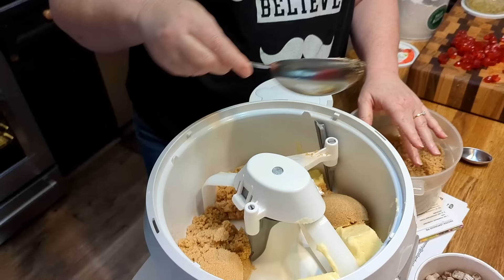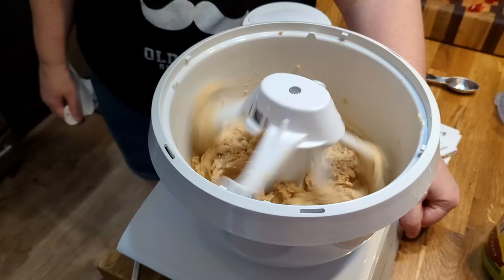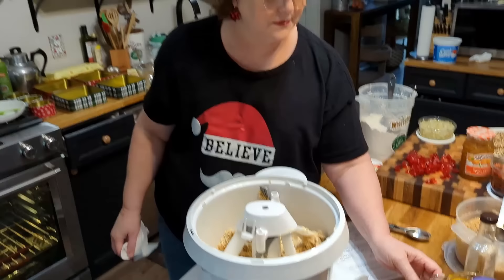Me and my daddy love fruitcake. I got several recipes for fruitcake, but I settled on one that I am altering a little bit for mine and daddy's taste. I think it's going to be really good. So two cups of brown sugar and two cups of butter — we're going to fluff that up.